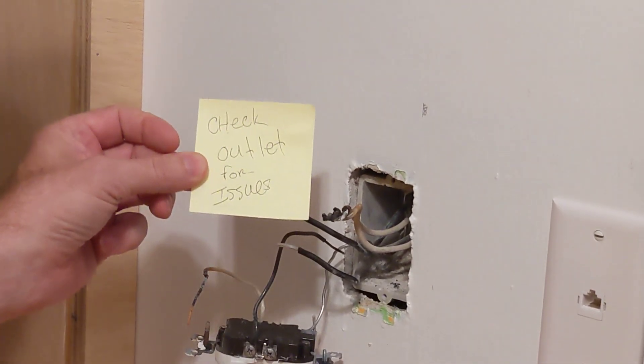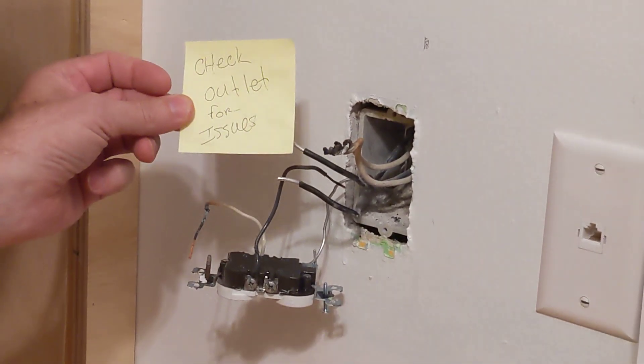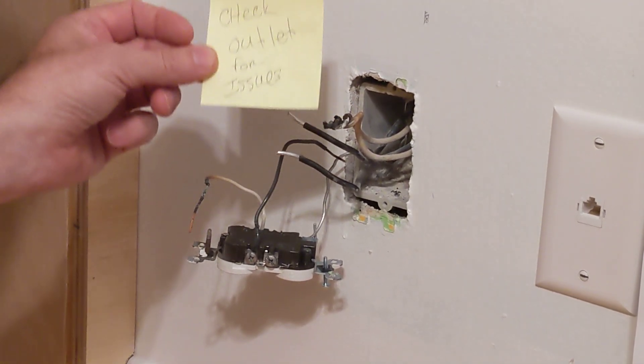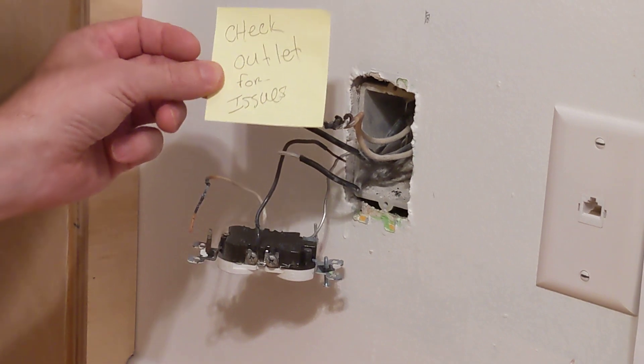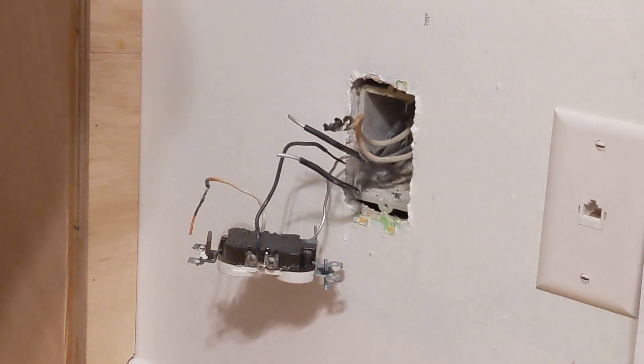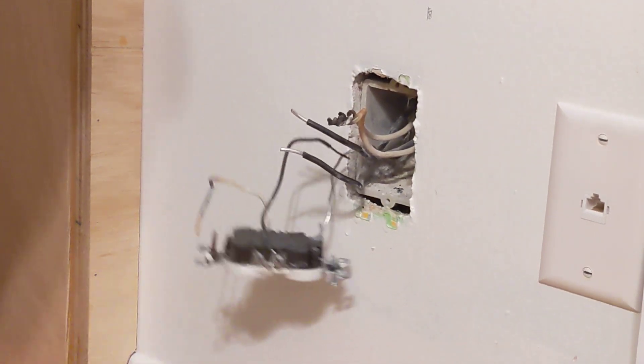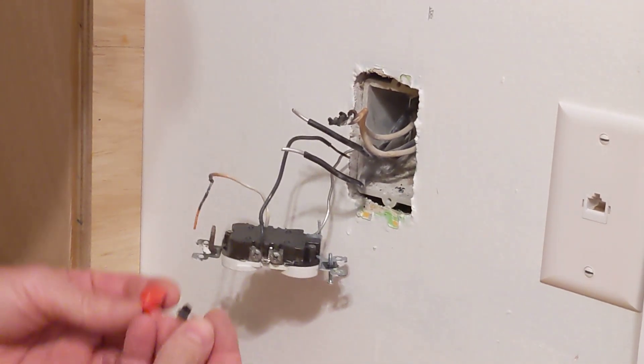I put a note on this outlet that says 'check outlet for issues' because it was making a buzzing noise earlier this morning. Buzzing in an outlet is not a good situation, so I turned off the power, verified the power is off, and pulled the outlet out. I've already cut a few things away.